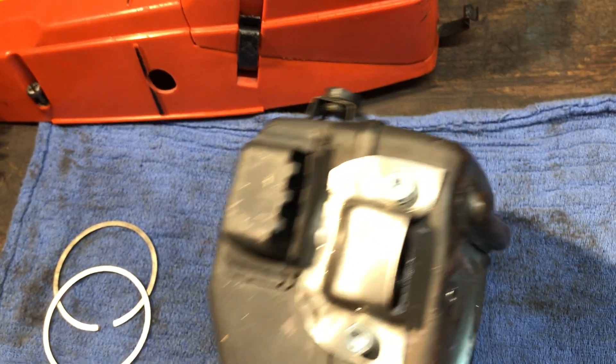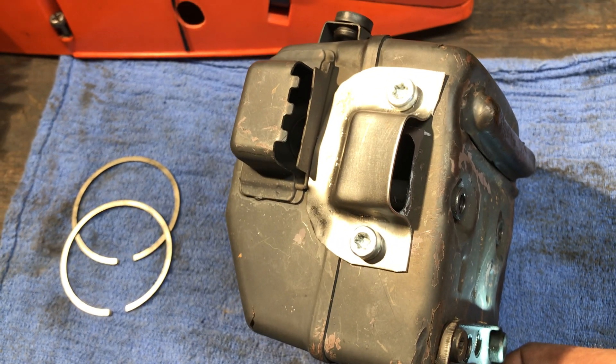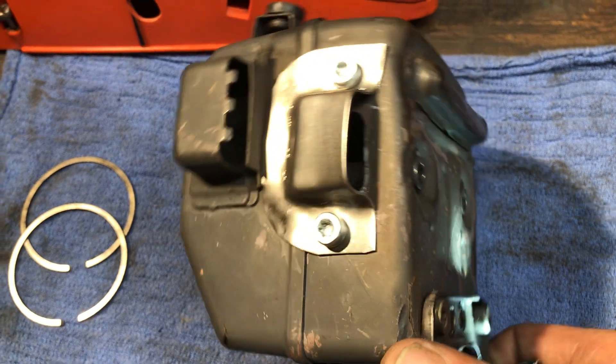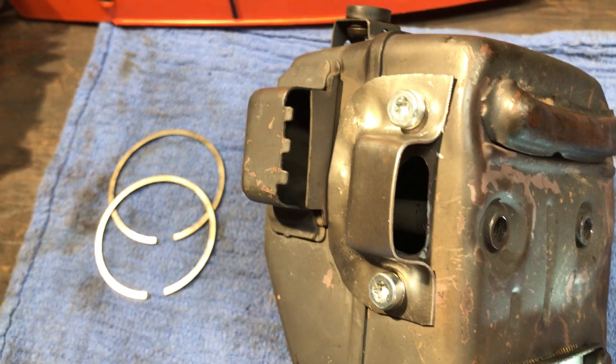The muffler's been matched to the exhaust as well as the heat shield, and a stamped steel deflector that's got rivet nuts holding it on — look those up, those are pretty handy. That should breathe just fine. She's gonna be loud.